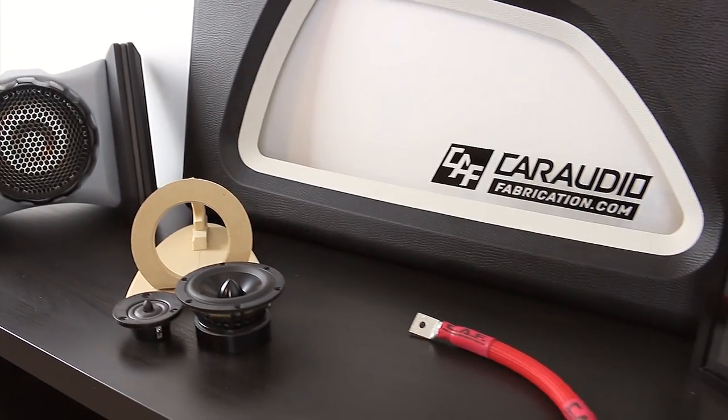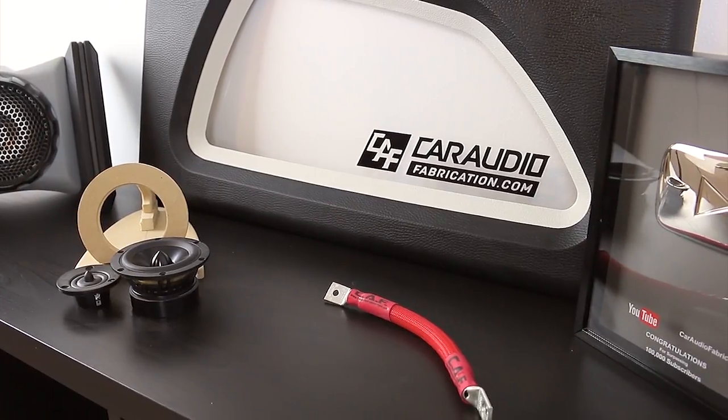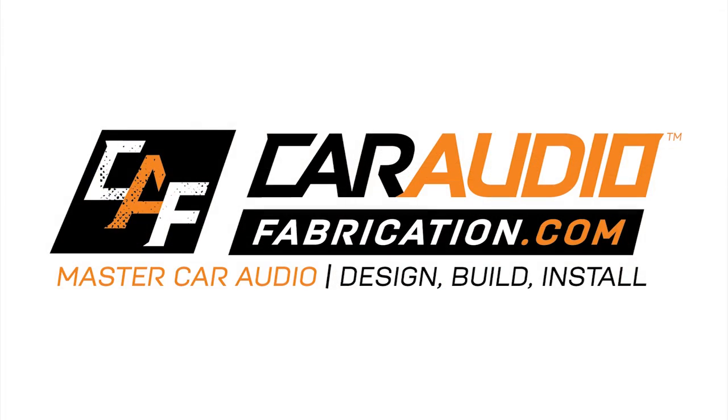I'm super excited about how this turned out guys, I can't wait to show you. What's up my fabtastic fabrication family, welcome to Car Audio Fabrication, the show where together we learn how to master car audio and how to design, build and install our dream car audio system.